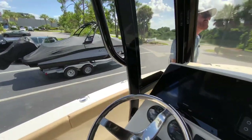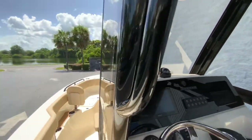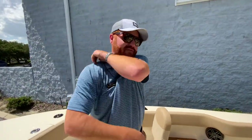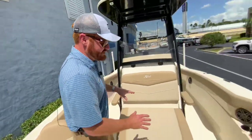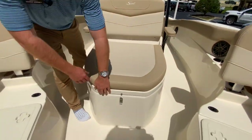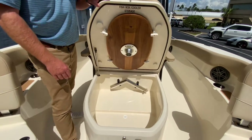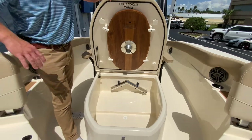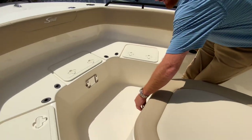Moving up to the bow, we've got an optional bow shade — that would be nice right now in the hot Florida heat. There's an amazing chaise lounge for two people to lounge out while underway or just hanging out. Fish box, coffin box, and an optional teak table that mounts right here — if you do the sunshade, everybody can have lunch.